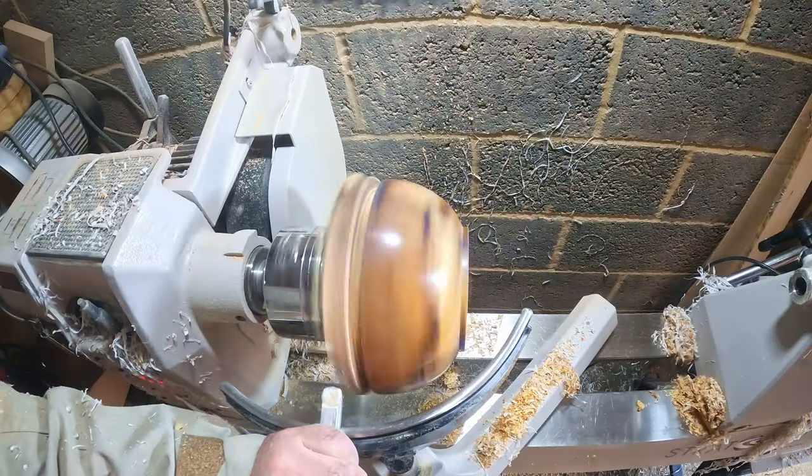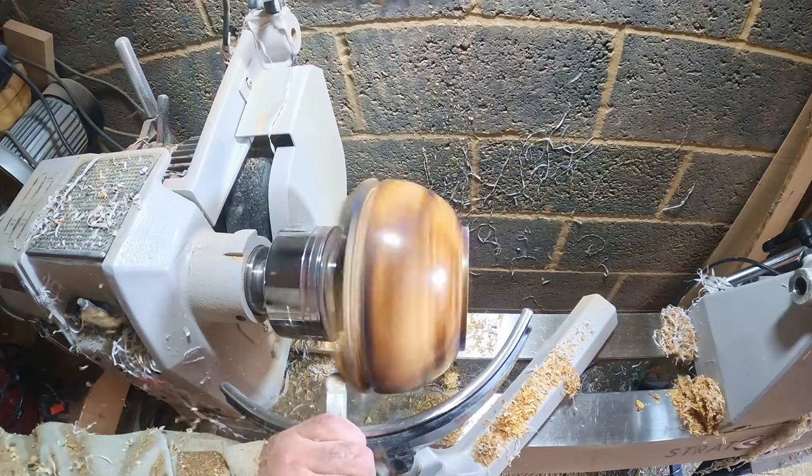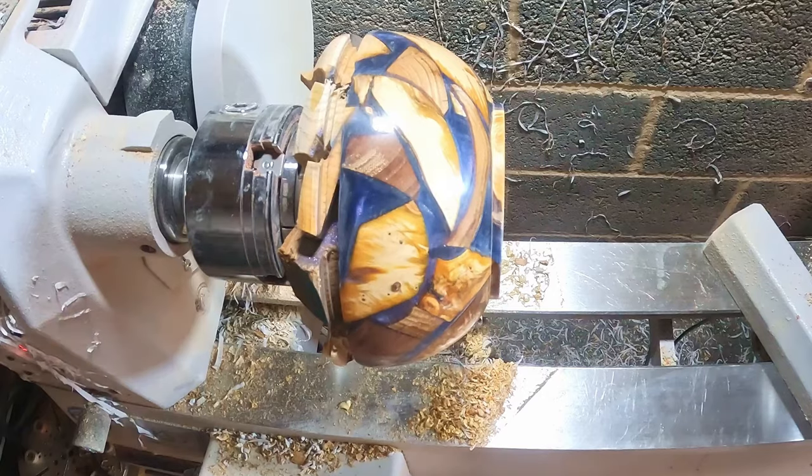Sanding done, I removed the sharp edges from the protruding offcuts before applying the finish. To save showing this twice, I'll skip through this bit and show the process in detail towards the end of the video.